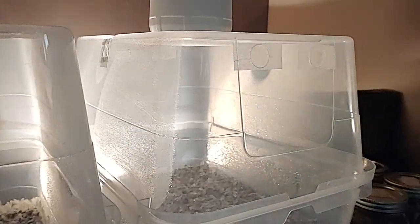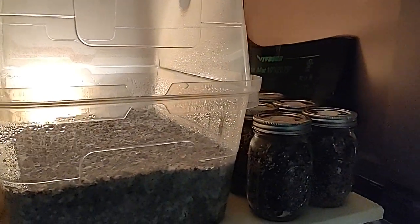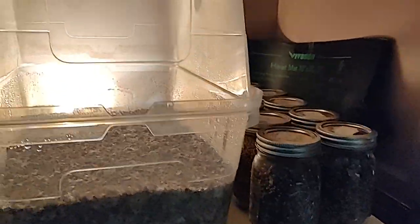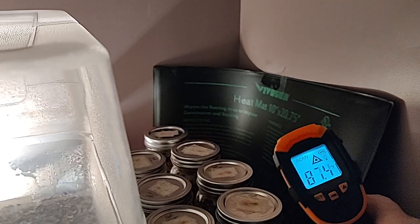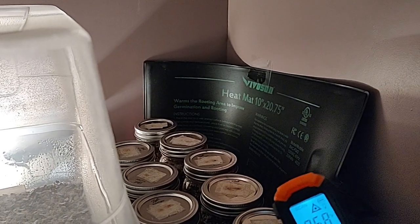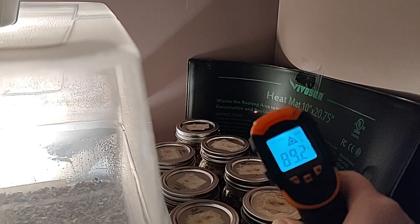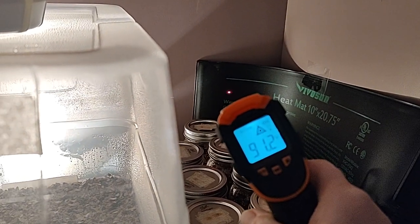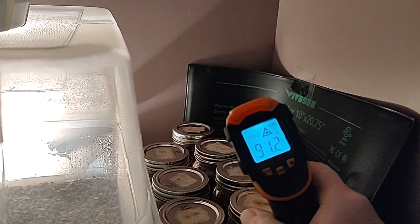I added the heat lamp because it's been getting down into the 30s and it's worked perfectly. I have the WBS, the green jars, closest to the heat, and then I just monitor everything. Directly on the seedling mat it's still not even hot enough to be concerned about — it's been at 90 or 91 at the highest. If the mat itself only gets to 90 or 91, I'm good.